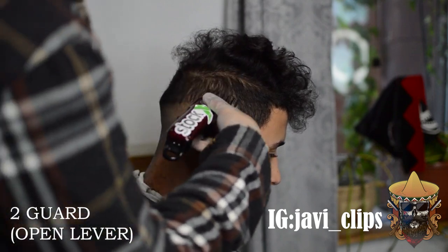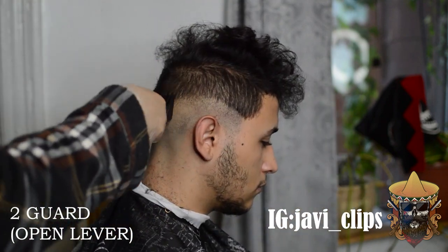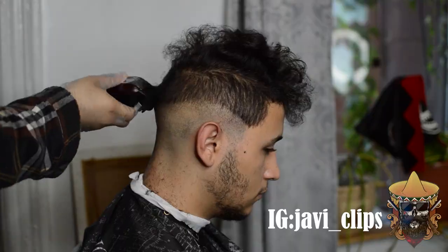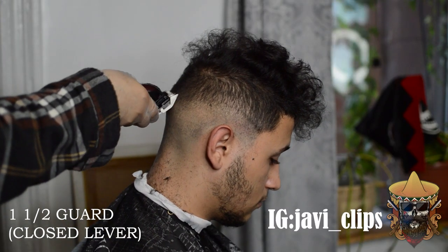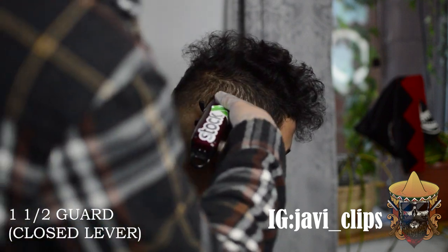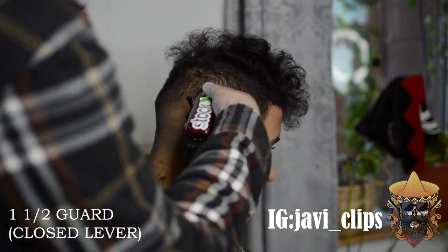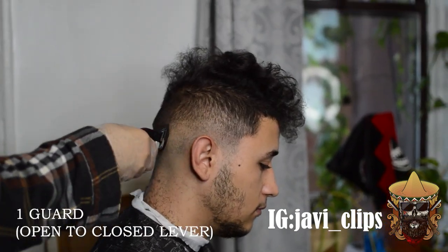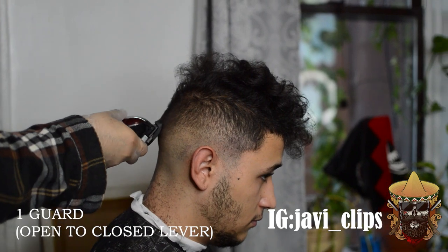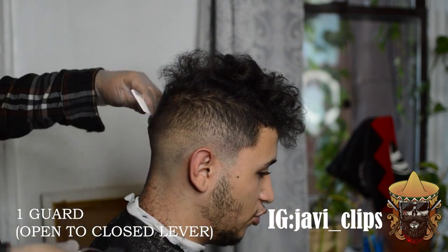Moving on, I'm using my two guard, open all the way, really just to make everything even and clear off all that bulk — you don't want too much hair and not see what you're doing. Then moving on to my actual third guideline: one and a half guard closed all the way. You want to move this about an inch or so above your last guideline. Depending on how you want your blend and fade to look — if you want a shorter blend, go less than an inch, maybe half an inch.